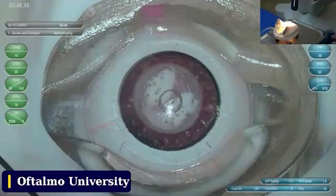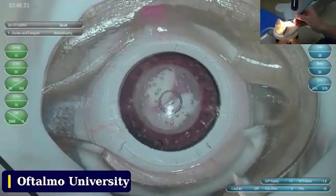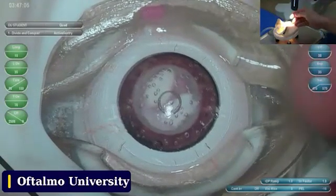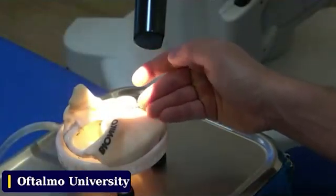There are two things that are extremely important: what happens outside the eye with your hands and your hand positioning, and what is happening in that incision. Let's put the hands big and talk about the hands.